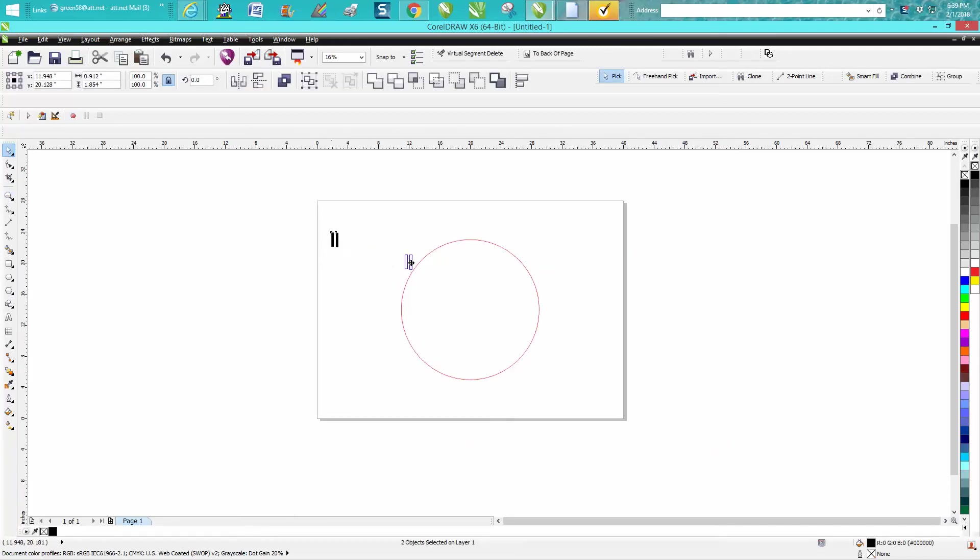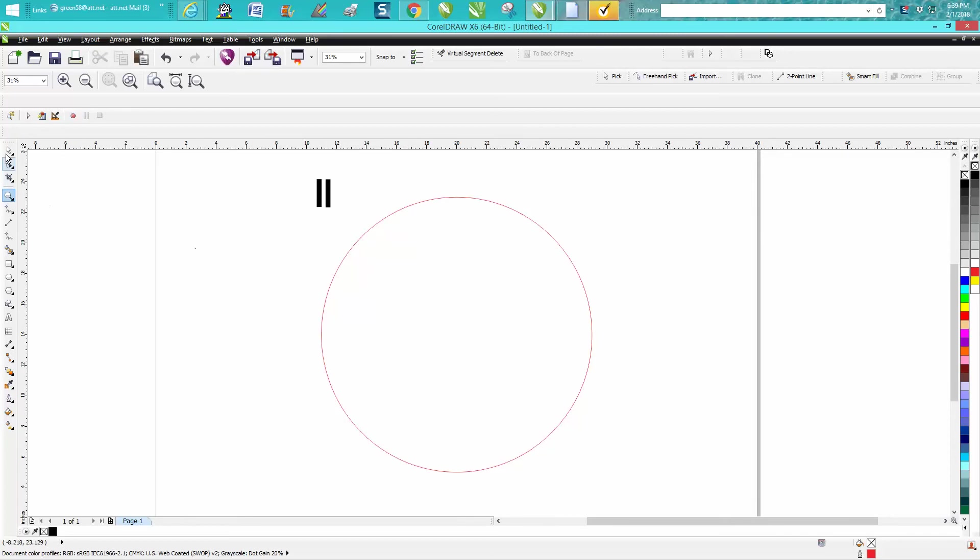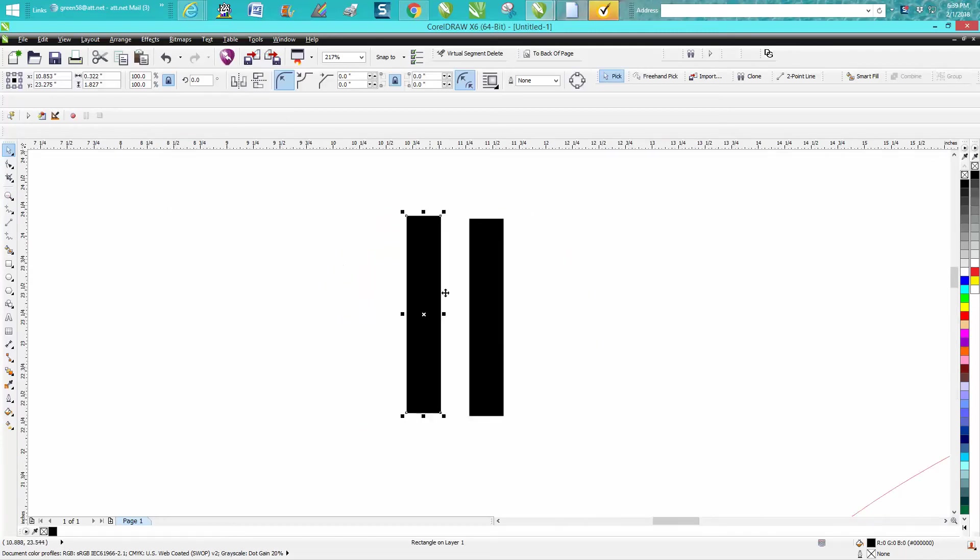I've made two rectangles without an outline. I want one of them for the minute hand and one for the second hand or every five/ten minute mark. I'm going to take this one and reduce it by 50%.